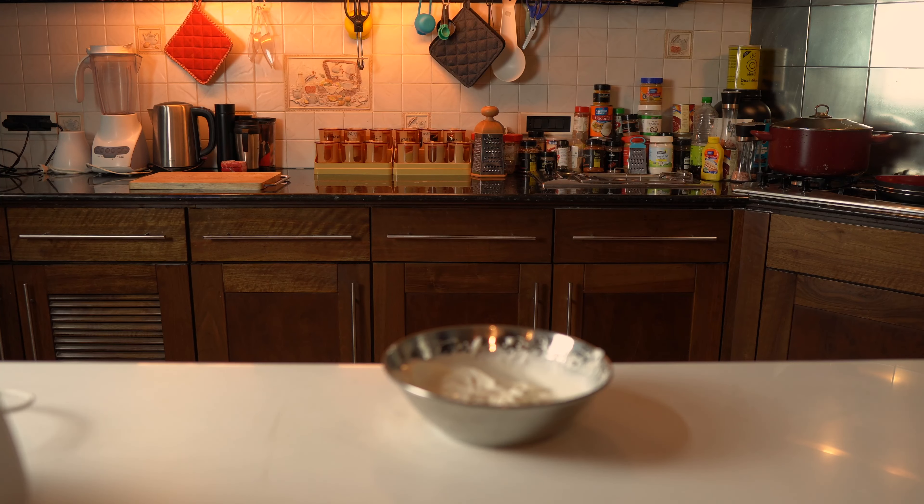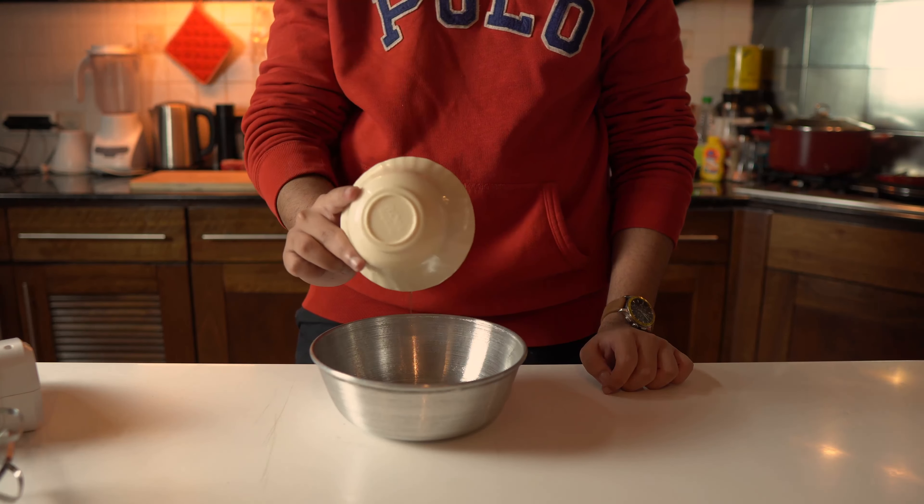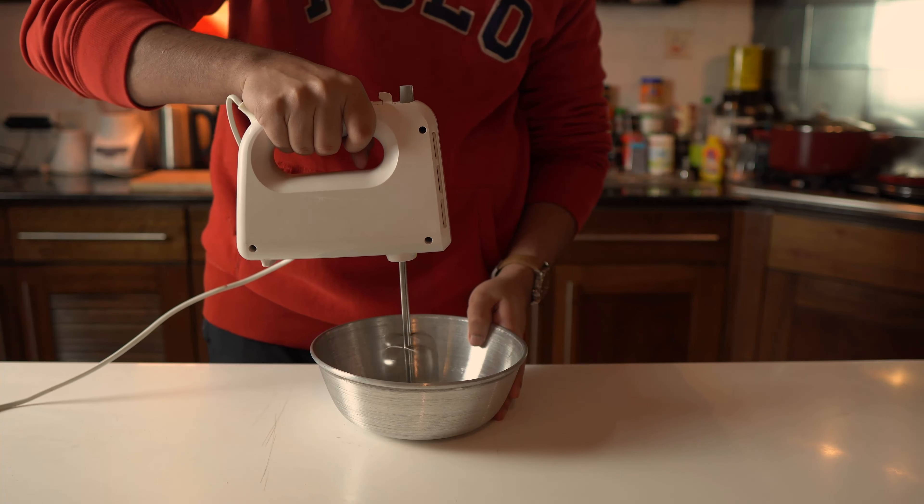Make sure to clean your whisk attachments properly before moving on — even a drop of fat in egg whites will ruin the texture. So be careful. Start whisking your egg whites until soft peaks form. This is the texture we're looking for.